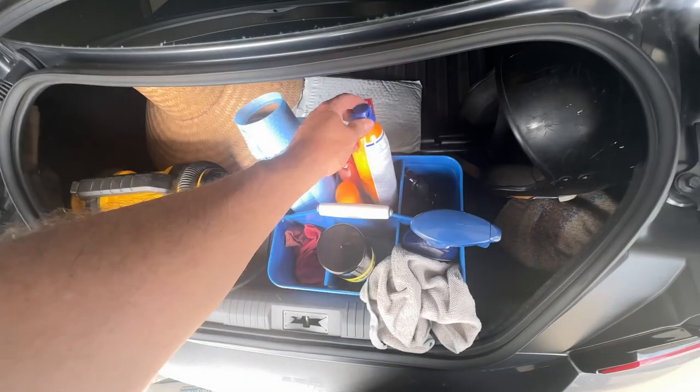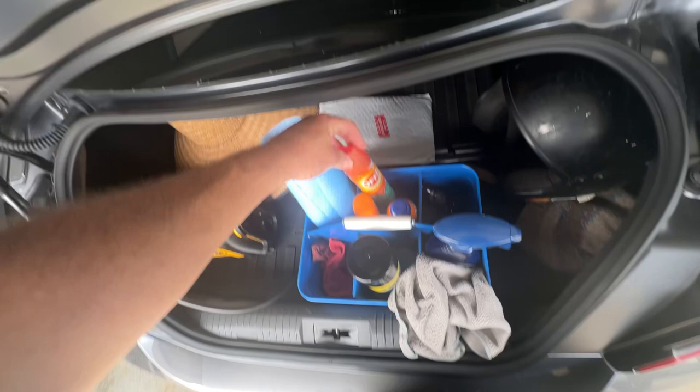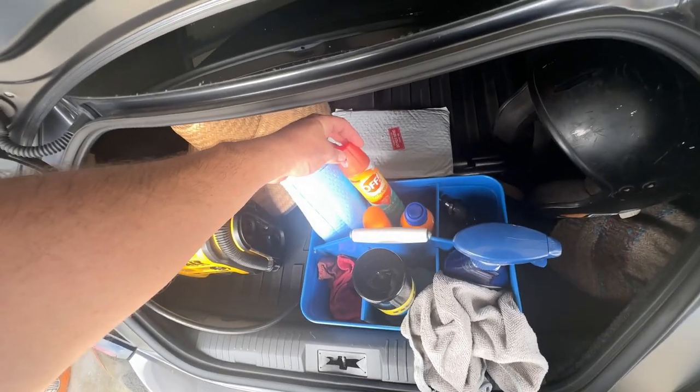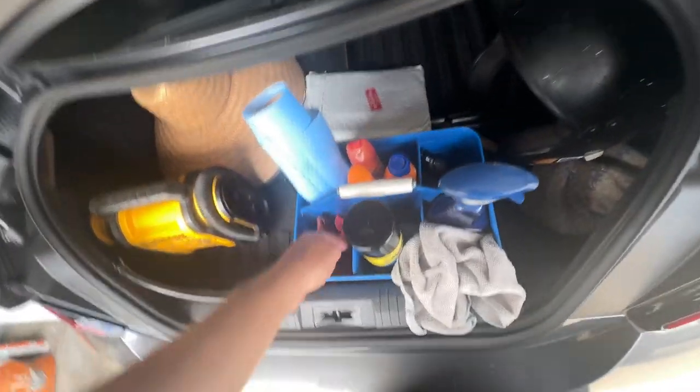This is a really important part. We got sunscreen here — I got spray on, I got the spread on. I got the bug spray, because if you're out working on course and you've got to stand in the tall weeds, you're going to need that.